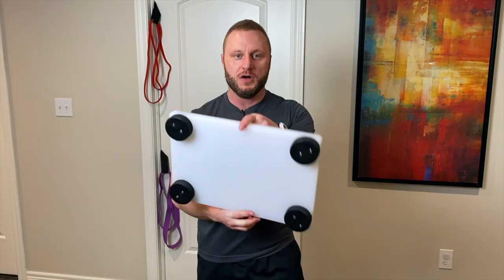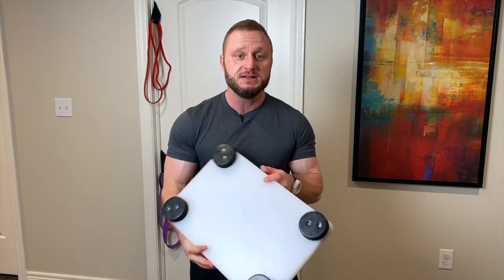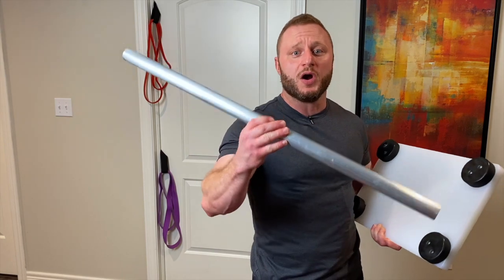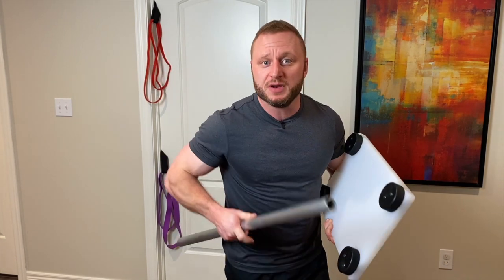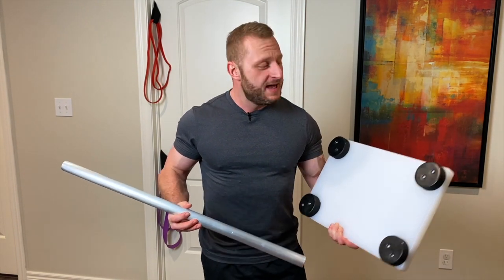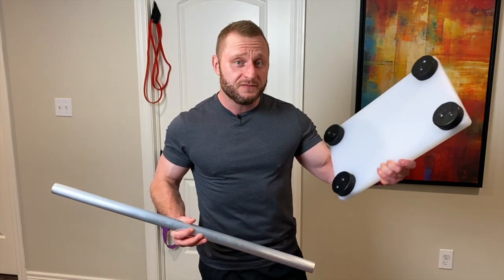There you have it — the platform is all done. It did not take very long, did not take a lot of tools, and was very easy and very inexpensive. I hope you found this video informative. Please don't forget to like, comment, and subscribe. If you have any specific questions or would like me to create a video addressing a certain concern about training with bands, please leave a comment below. Don't forget to check out my video about how to make the bar — link is in the description below. Now I have a heavy deadlift session planned and I'm going to take the new platform for a spin.